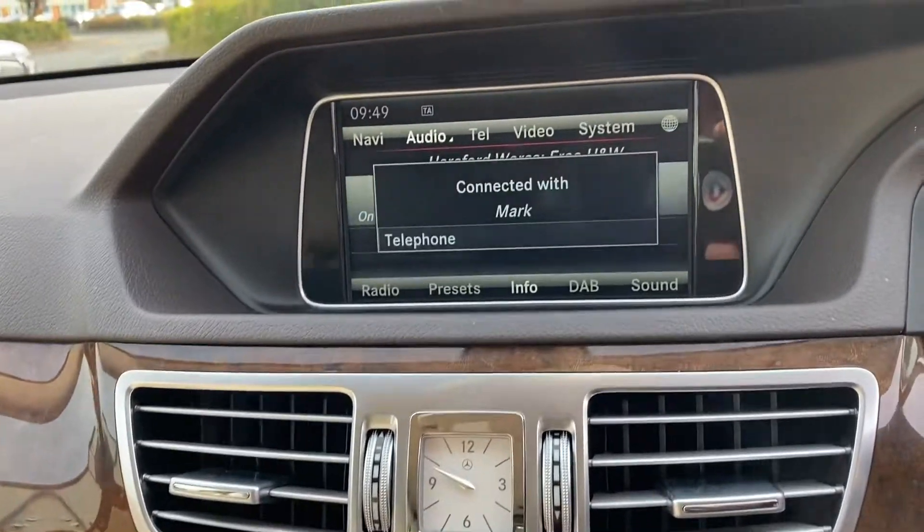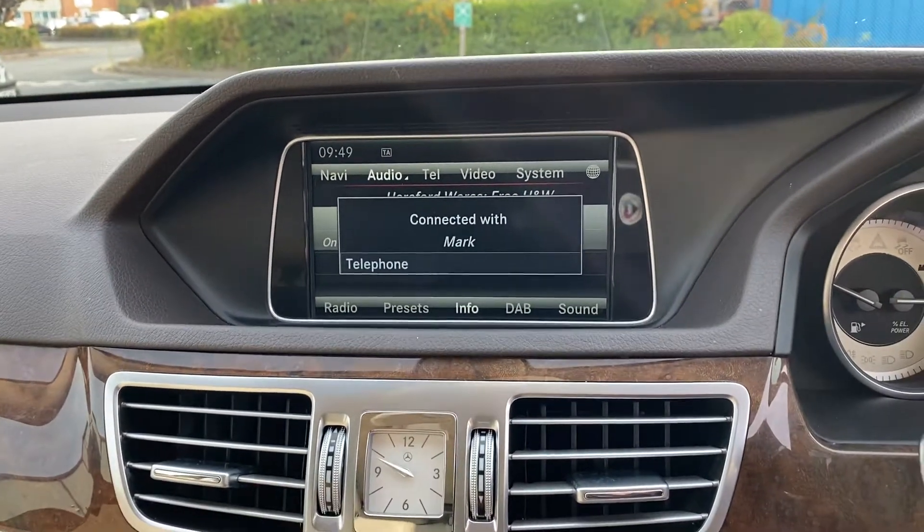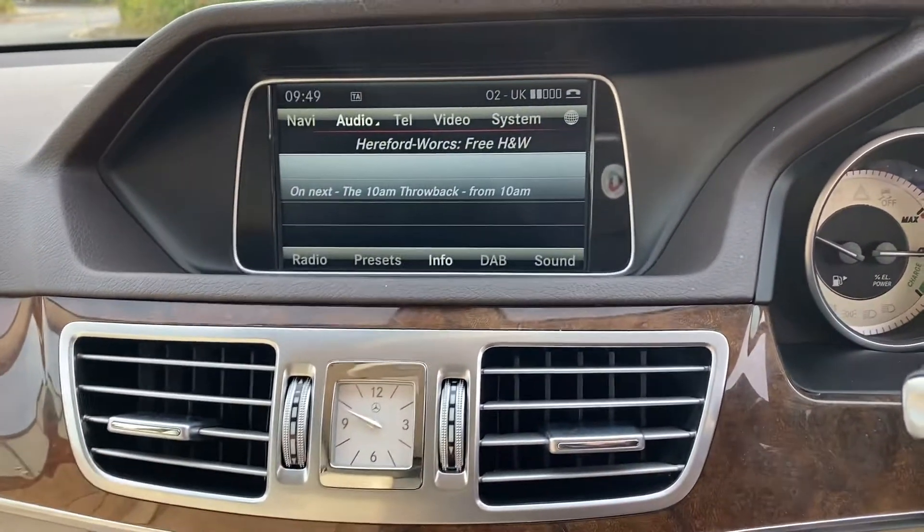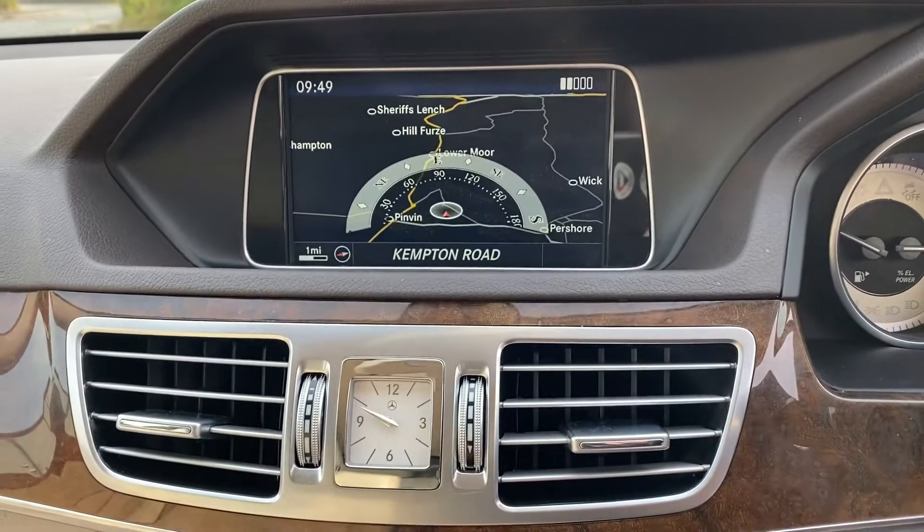We have a DAB radio — the phone's just checking the Bluetooth is connected. We also have satellite navigation.